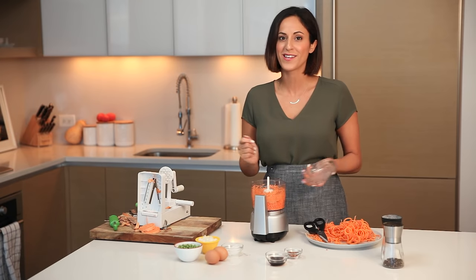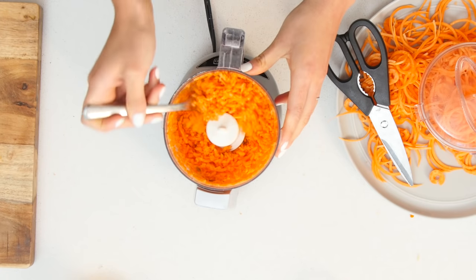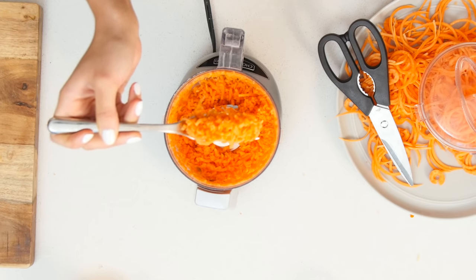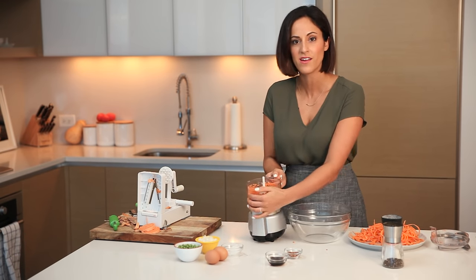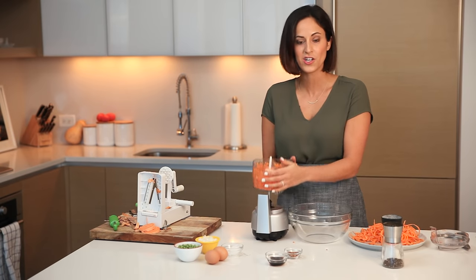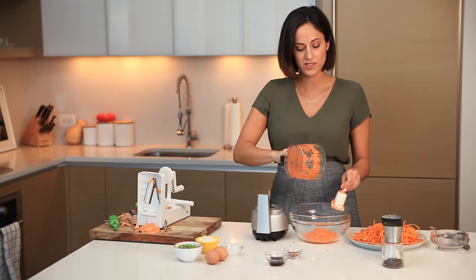And the big reveal — it looks like rice! It cooks just like rice too. I'll pour it into a bowl and keep processing the rest of the noodles until we have a full bowl of rice.